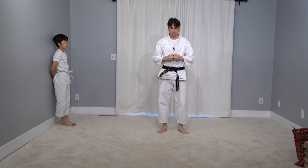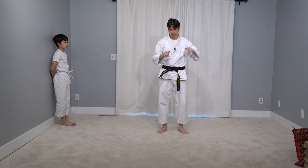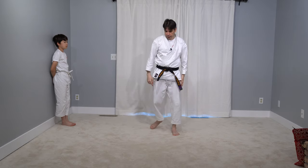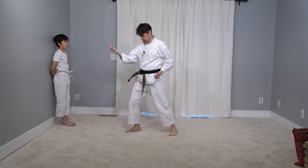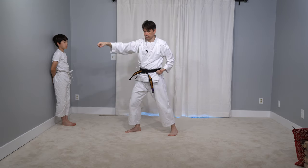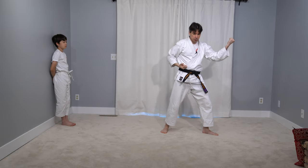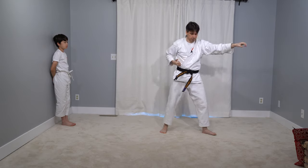Let's start with the core concept of the Kata. We have shown in the Bunkai video — link in the description — that the core concept is uchi uke with an angle change to take an angle, punch punch, or in the other direction take an angle with uchi uke, jam the person with uchi uke, punch and punch.